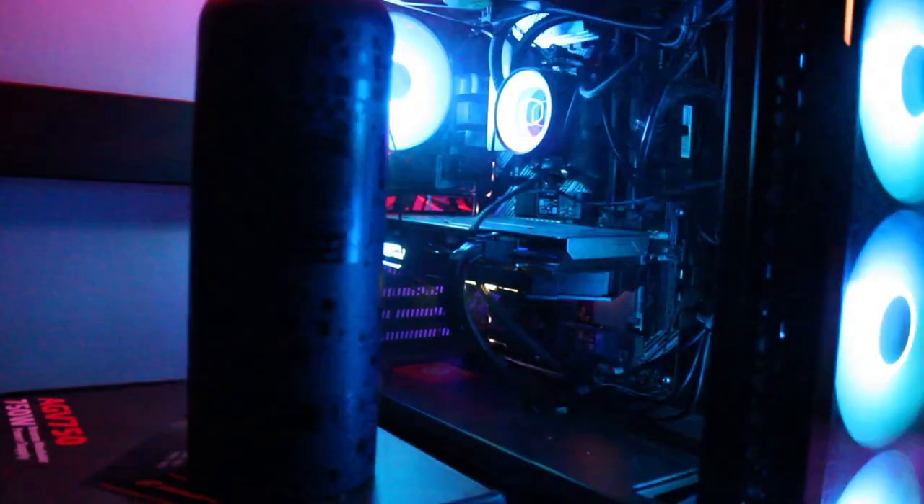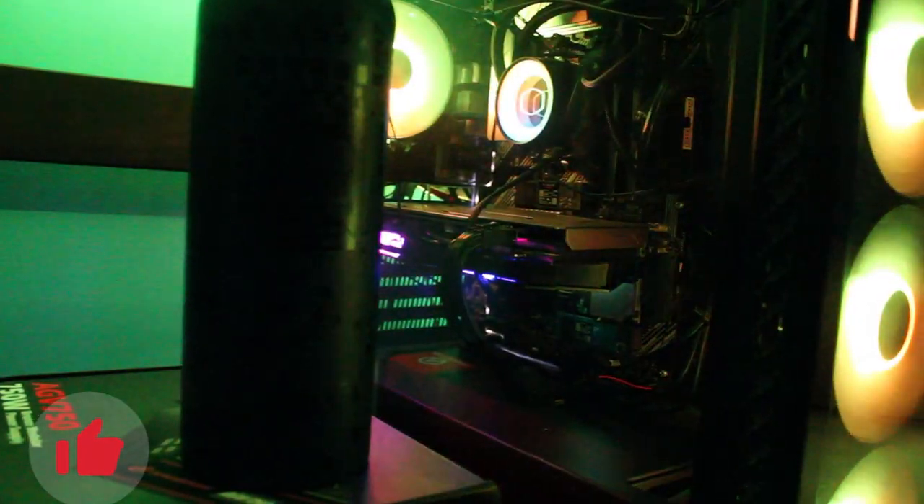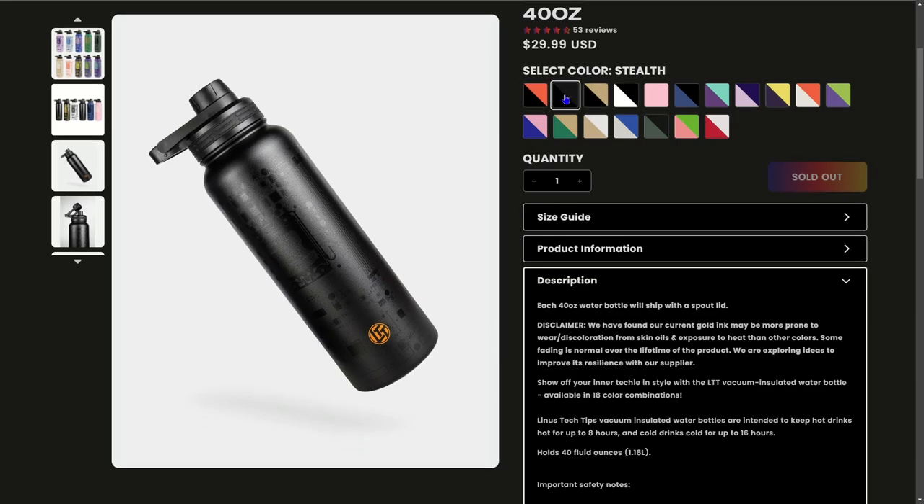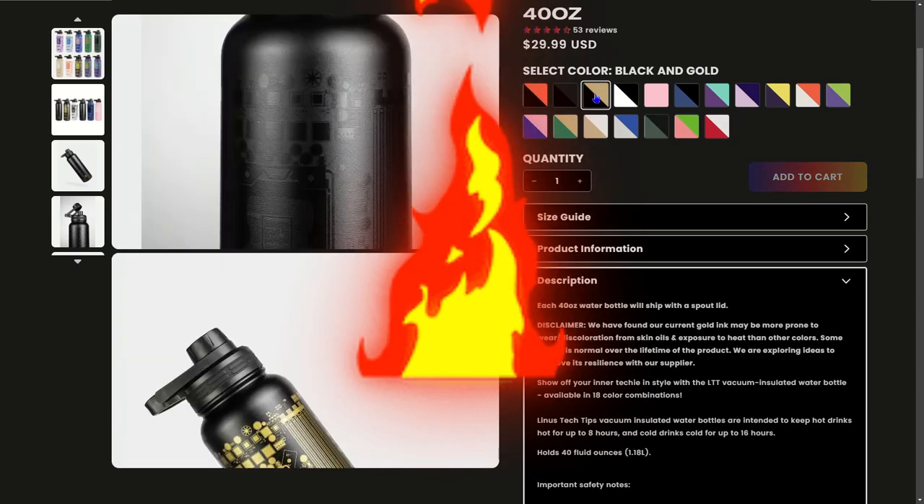LTT is also known for making good products, and I will admit this water bottle definitely meets my expectations for a $30 water bottle. The insulation is really good — it was able to keep my drinks cold for a very long period in a hot car.